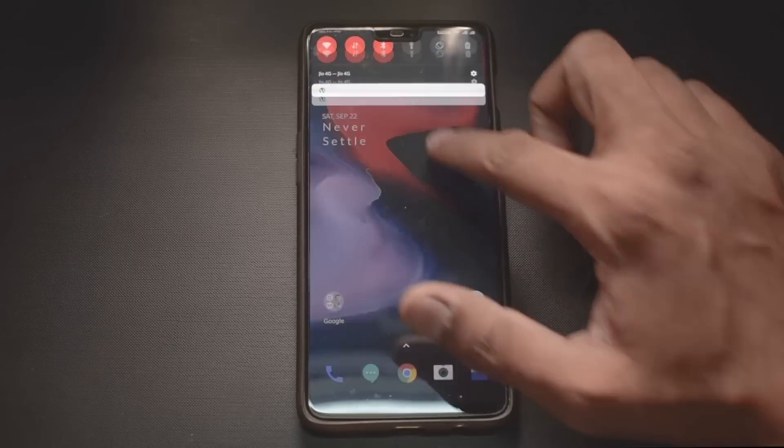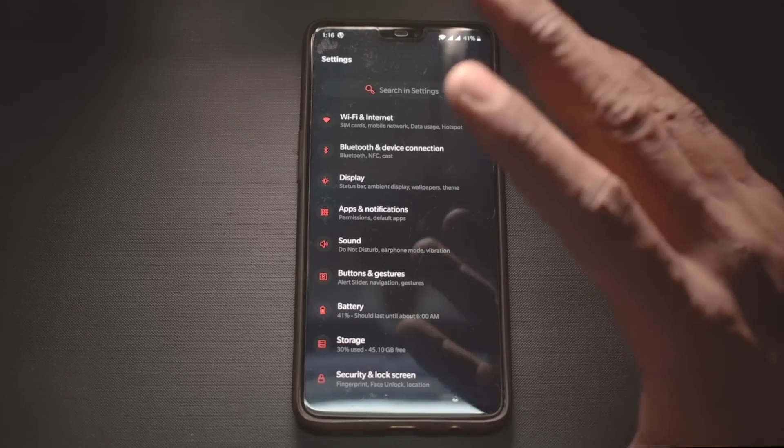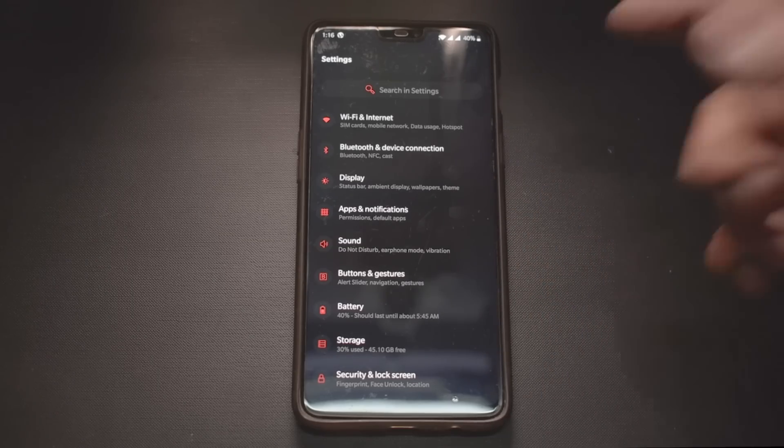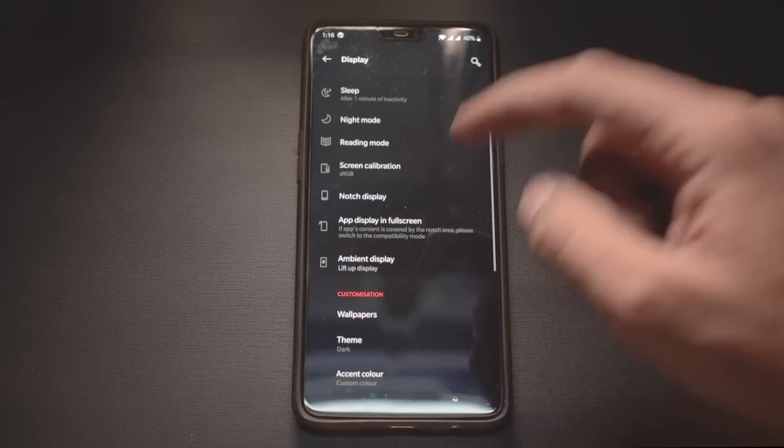Looking at the feel of this user interface, it is extremely smooth. I'm yet to come across any bugs in the last two hours. To be honest, this is not my device — my OnePlus 6 is out for service because it has a broken display, and I'm moving to the OnePlus 6T soon. Right now I'm using the Zenfone Pro M1.